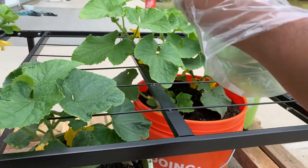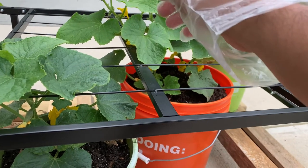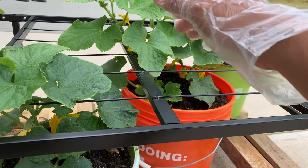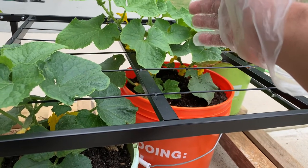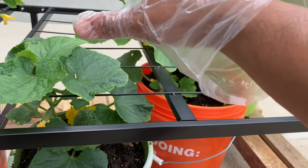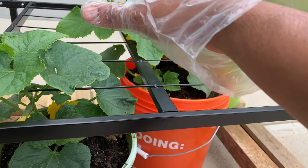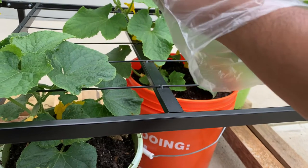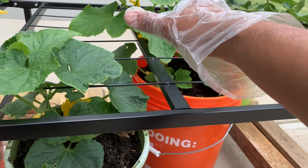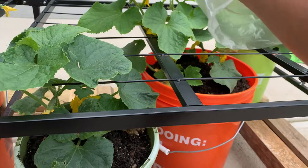Another thing to consider is temperature. This year until April, and even half of May, was kind of cool weather in North Carolina, and that's why the plants didn't grow as much as expected. But since now it's June and getting really hot, I'm expecting they will grow faster than before.